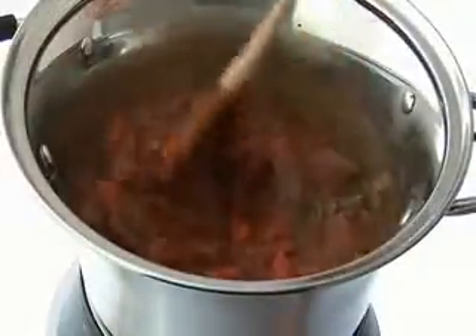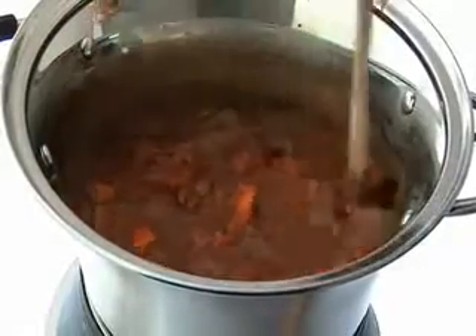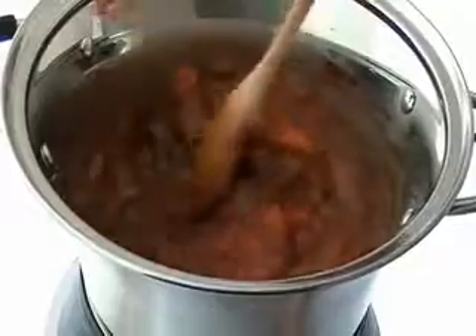Slow cooking is a great choice if you want to save money, as it really tenderizes lower cost cuts of meat to bring out the flavor, and it's more energy efficient than a regular cooker hob too. All cooking functions offer variable timings to suit you and the type of meal you're preparing.